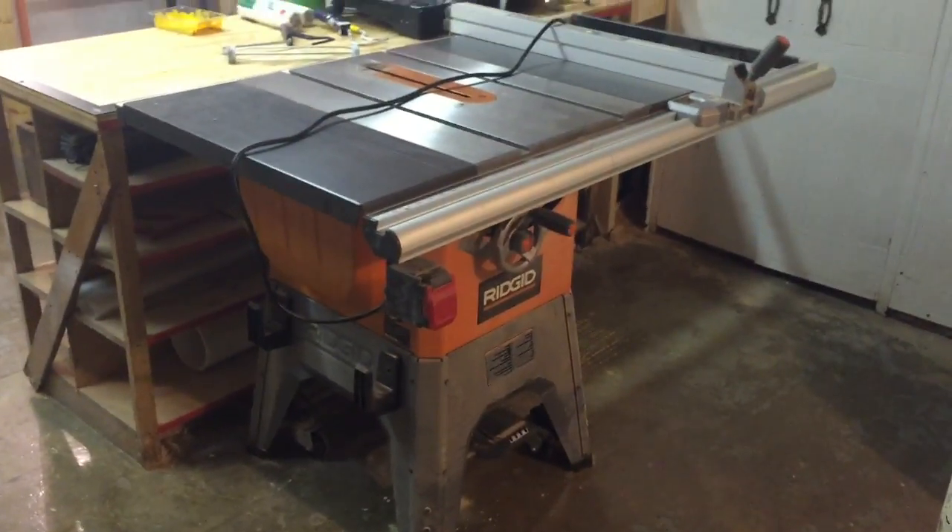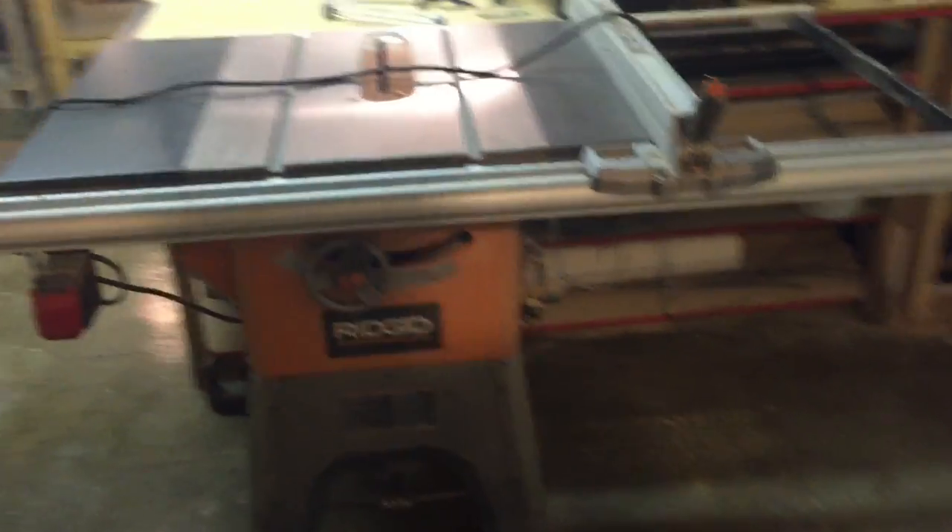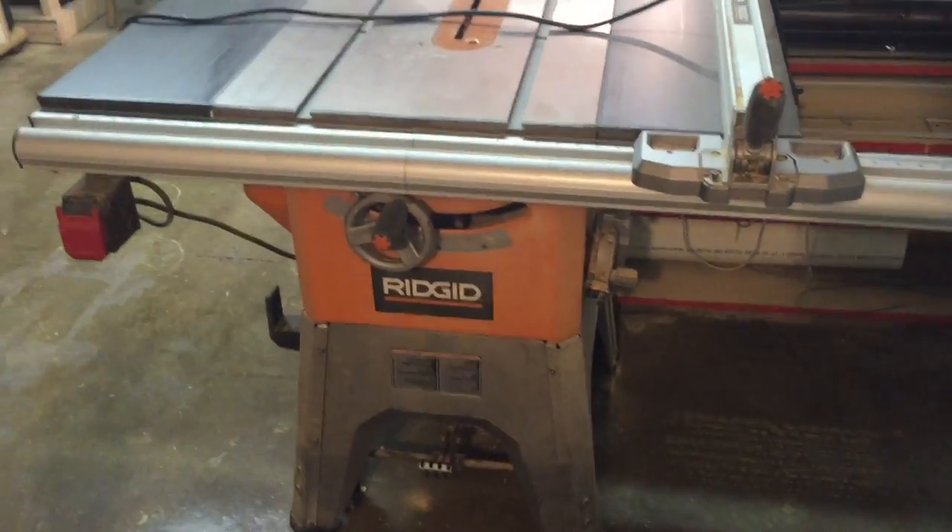So here is my table saw. It's a Rigid hybrid saw and it's 250 pounds of excellent.